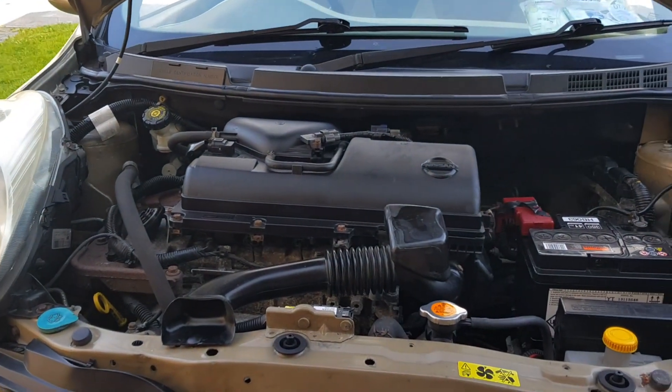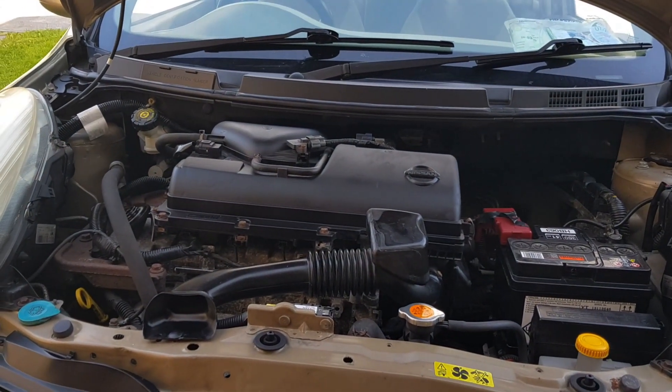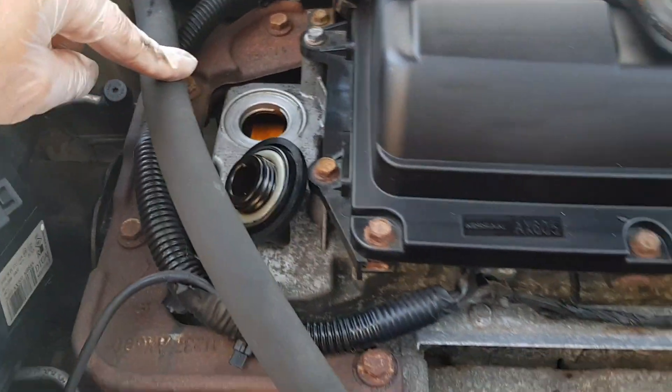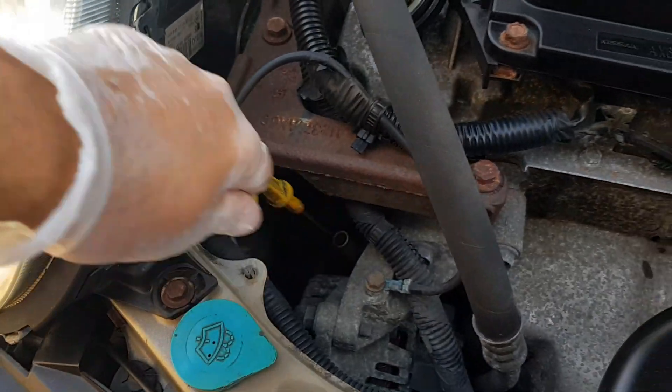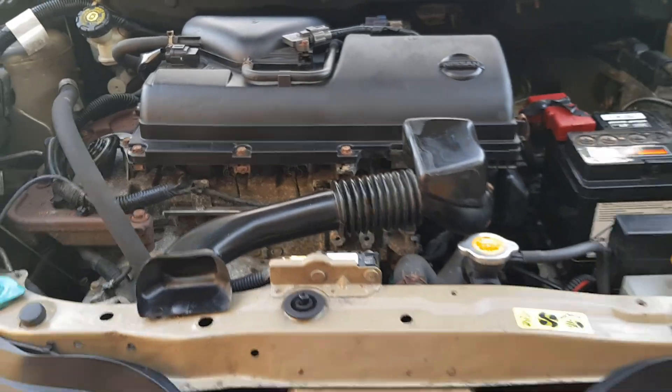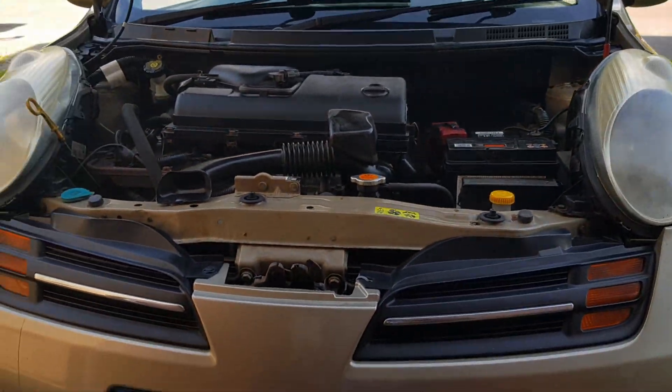Of course, get the car up to running temperature — have a few drives around the place. What I've done then is I've taken off the oil filler cap, and also just loosen the dipstick a small bit just to relieve pressure so the oil flows better.